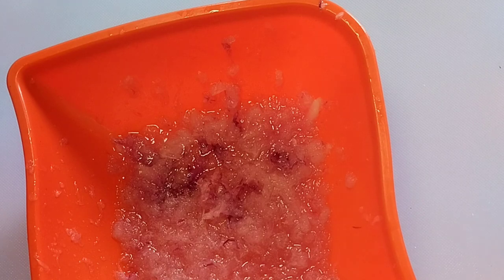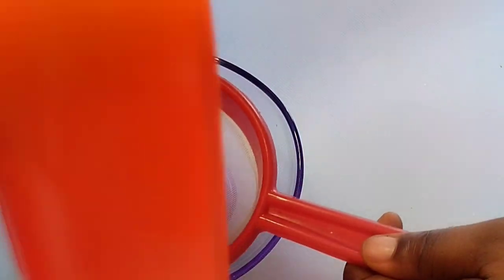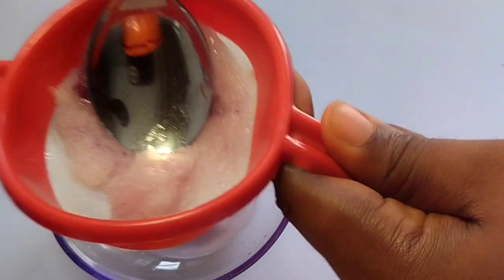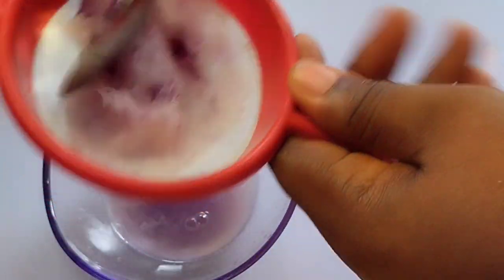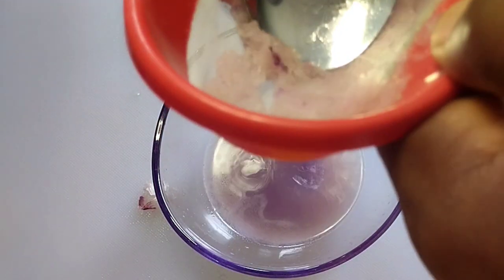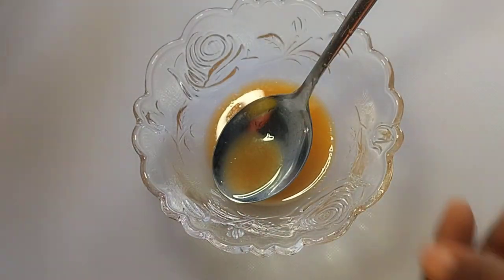Use a strainer or sieve to press out the juice — use your spoon to press it out. We have lots of juice here. If you have rough skin, you can use onion juice to wash and massage your skin once in a while. Now add your onion juice to your carrot juice.